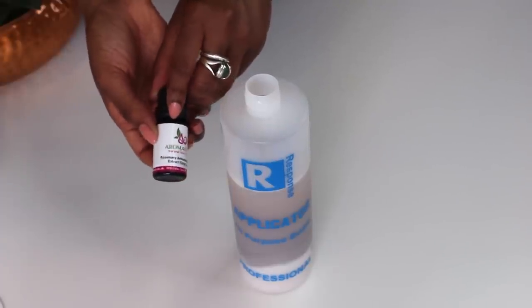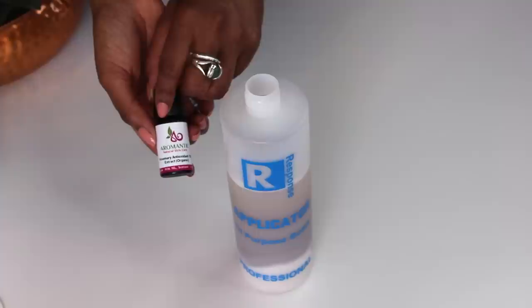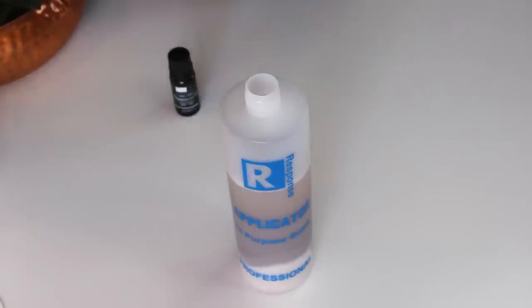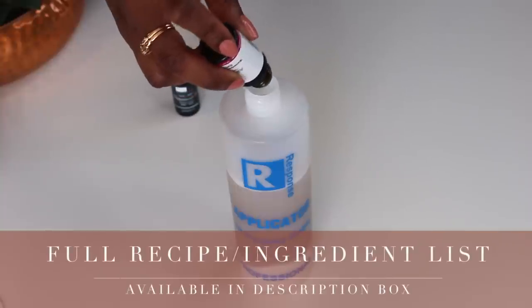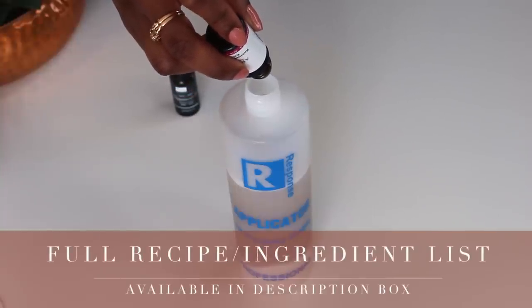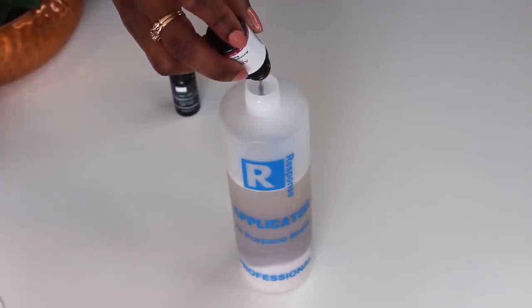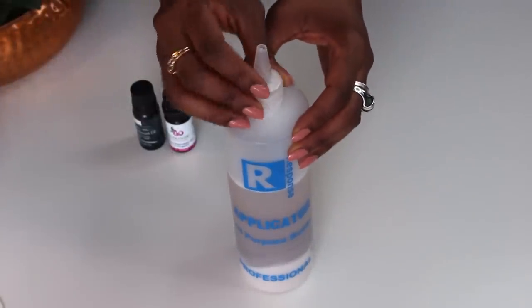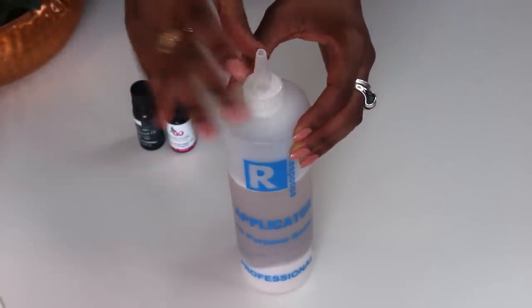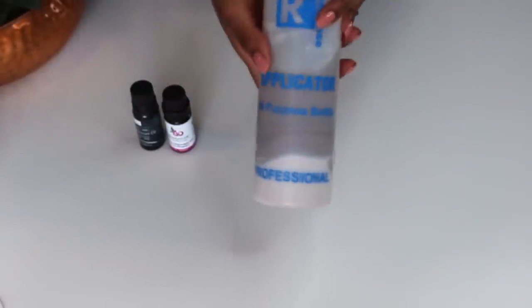Next, I'm using rosemary antioxidants, but you can also use rosemary essential oil. Rosemary oil can counter hair loss by stimulating blood circulation in your scalp, which in turn promotes hair growth. It's also known to thicken hair, add shine as well as luster. It cleans the hair follicles by unclogging them. Clogged follicles often lead to problems like dandruff and excess hair fall. Definitely check out my scalp video if you haven't already.